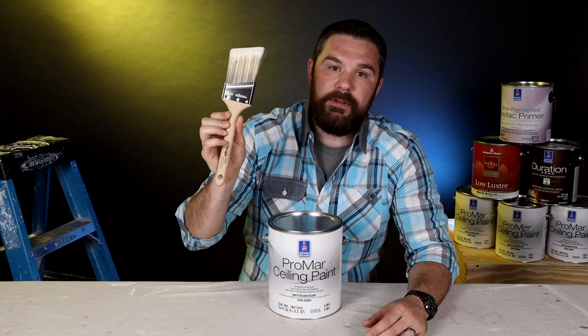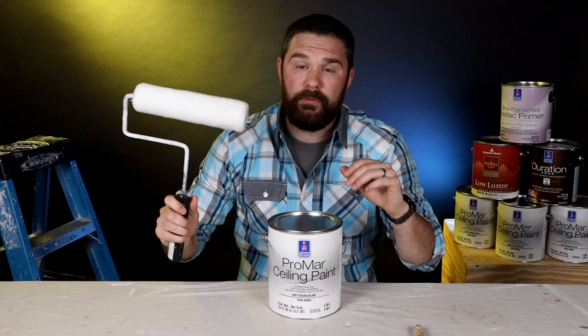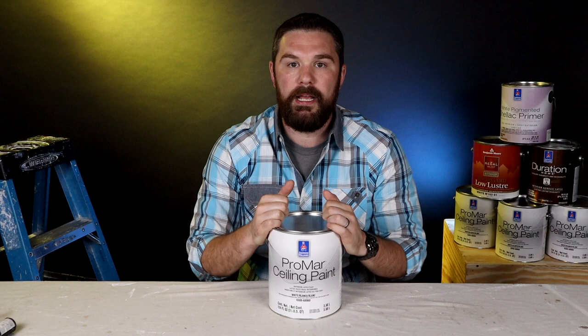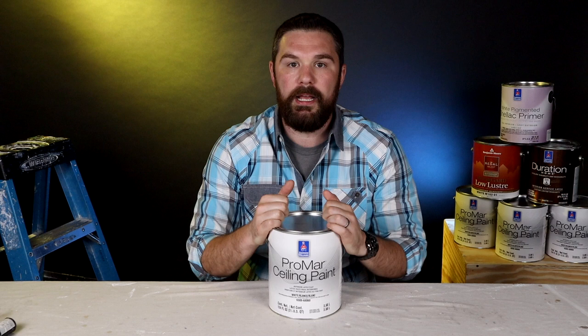For application, I'd recommend using just a good brush. This is a Corona Cortez two-and-a-half-inch sash — sash just means it's got an angle to it. And then for rolling, we use a three-eighths-inch nap white dove roller from Purdy; the package looks like that and you can get them in three-packs. I'll link to the brush and the roller in the description. That's what I use and recommend to all my friends, clients, everybody doing work on their ceilings. It works super good — two thumbs up. It's the first ceiling paint I've actually enjoyed using, so I think you might enjoy it as well.